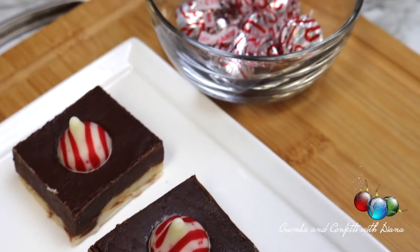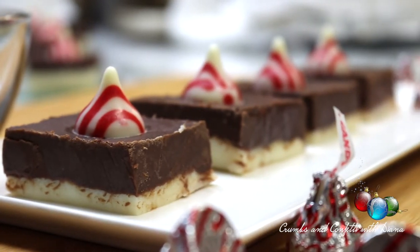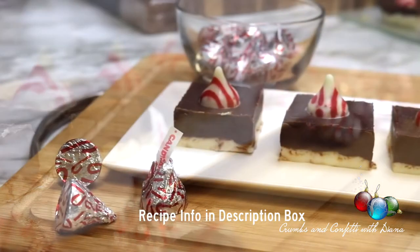Happy Holidays everyone and welcome back to my channel. Today I am making Holiday Kisses Fudge with Candy Cane Hershey's Kisses. This is a double chocolate fudge recipe with a white chocolate layer on the bottom and a semi-sweet chocolate layer on the top.